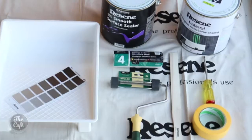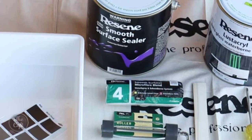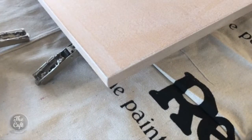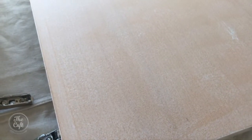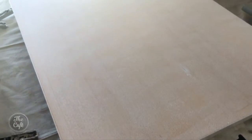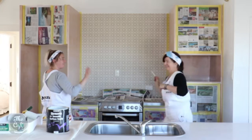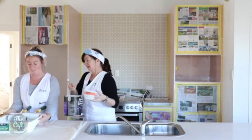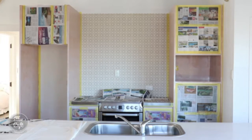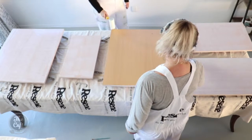When we applied the smooth surface sealer, it's a really unusual texture — it's really thin, and it can dry with little specky patches. I thought there was something wrong at first. Luckily I called my contact at Resine, and he said no, that's the adhesion — it creates a texture for the paint to stick to. So you don't go and sand that off. You have learnt a lot! I should be coming to you for the advice.